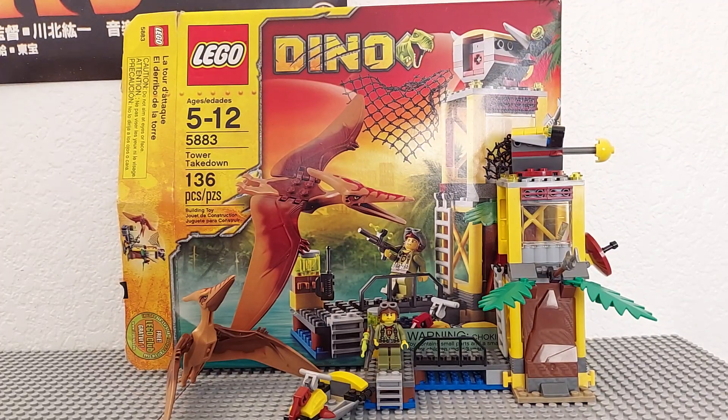For those of you who don't know what LEGO Dino is, it's basically LEGO's attempt to do Jurassic Park before they had the rights to Jurassic Park. However, it wasn't their first attempt — that was LEGO Dino Attack in 2010. This was one of their later attempts.